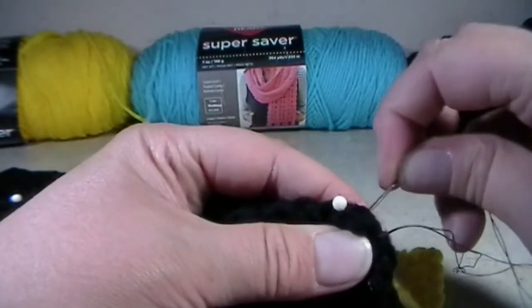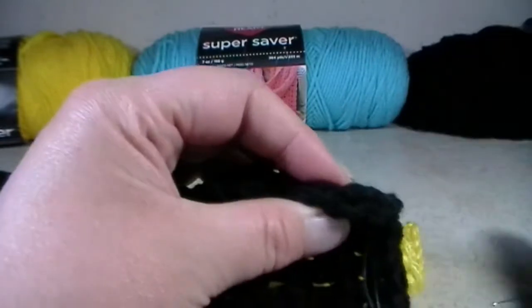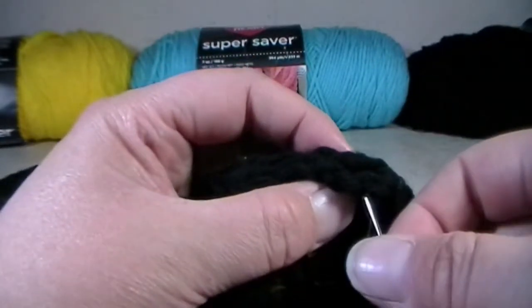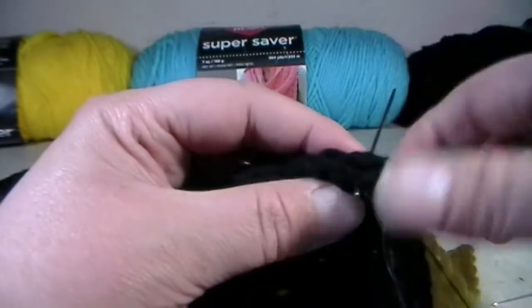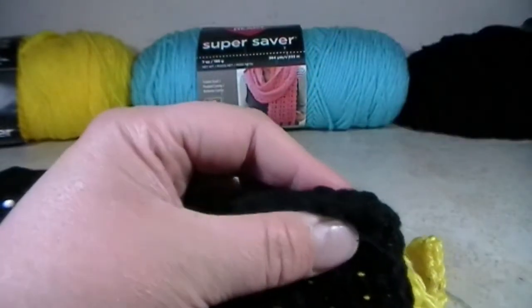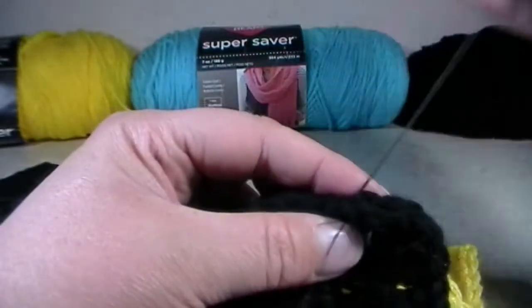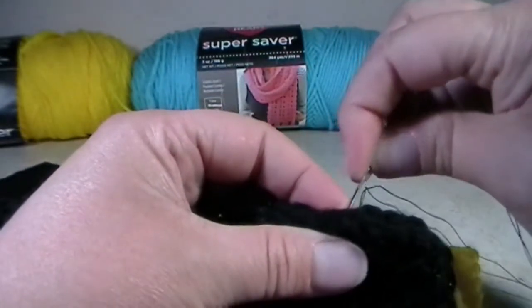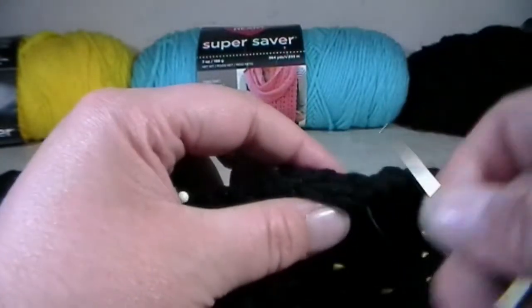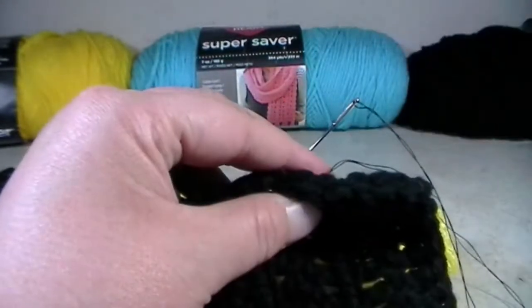Then all you have to do is go in and out of your stitches like this. Pull your needle out as you are sewing. For something like this you can also do a whip stitch if you feel like it. Nobody will see your stitches because it's black thread onto black thread. I'm just going to do the sewing process and I will meet you down at the bottom.